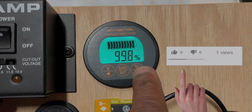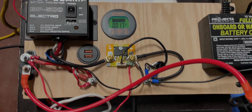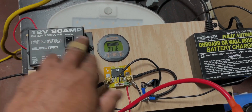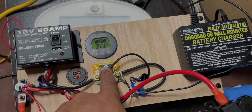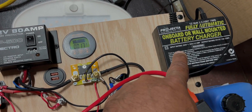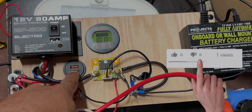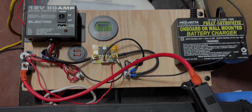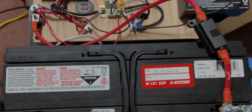shows the percentage fullness of your battery. So once again in summary: you've got your battery, battery protector, something which indicates your use, some way of recharging your battery, and all of your different loads — it can be a USB charger, a light, or a water pump.